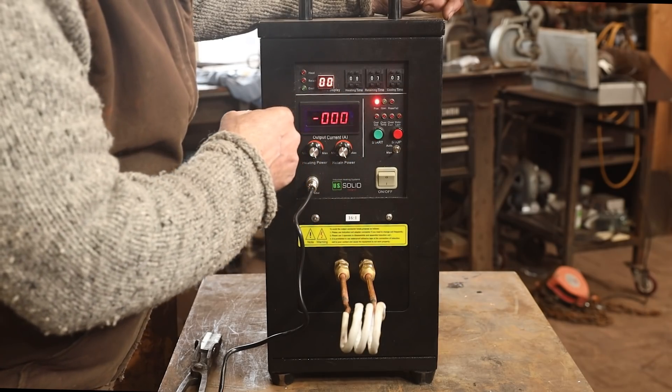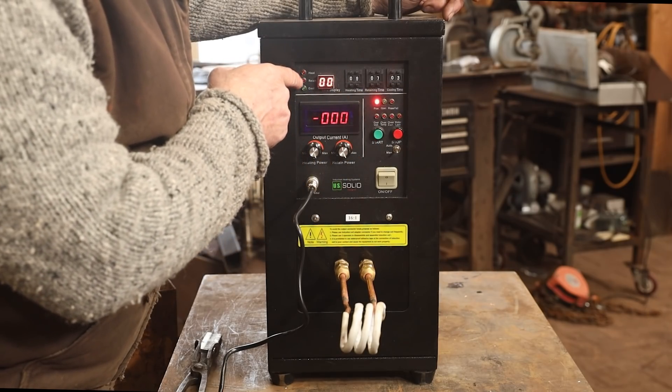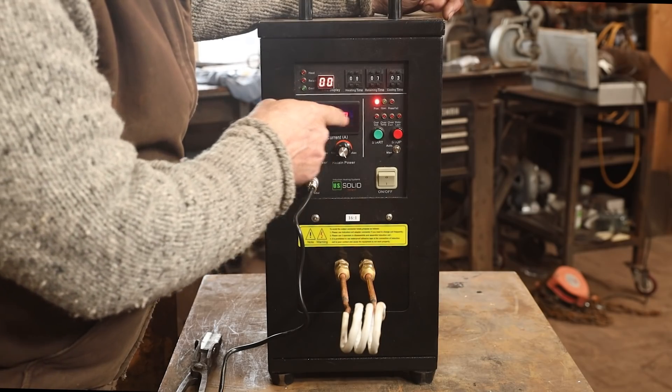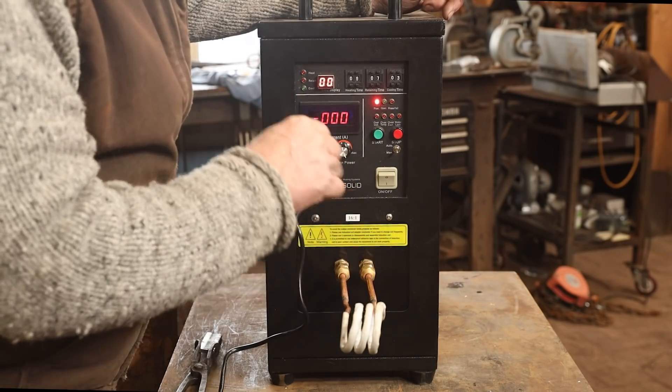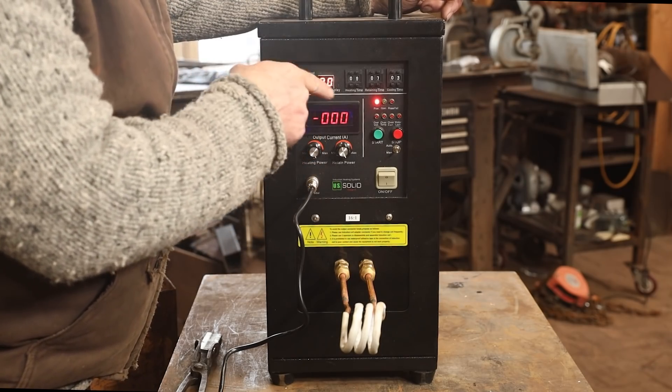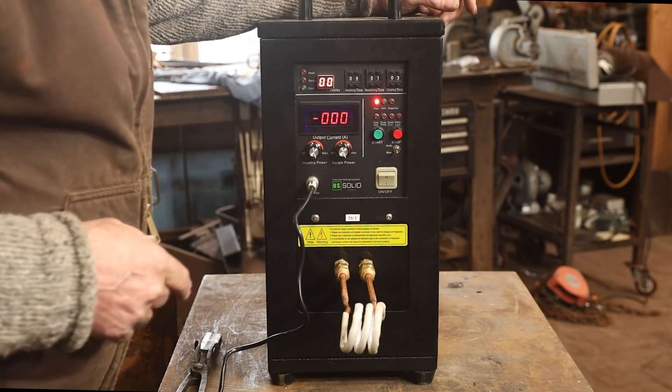There are a few other indicator lights, and lights that tell you if it's heating, retaining, or cooling. This display tells you what the current is running at the coil, and this is a timer — it'll go up to 99 seconds, then starts over at zero if you're still running it.